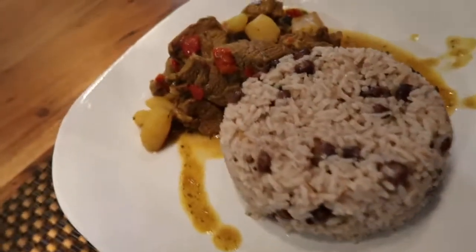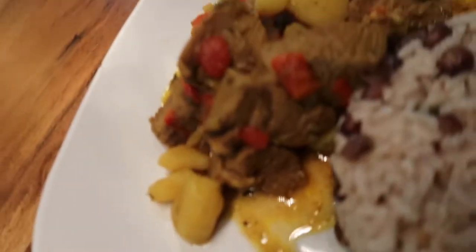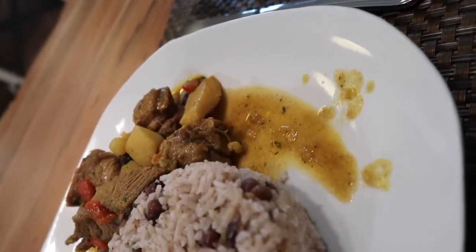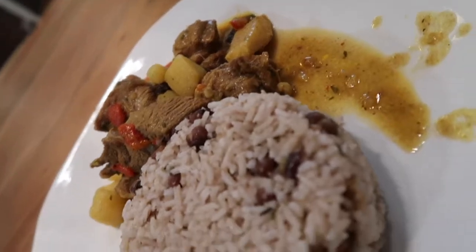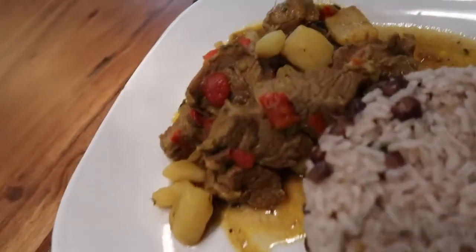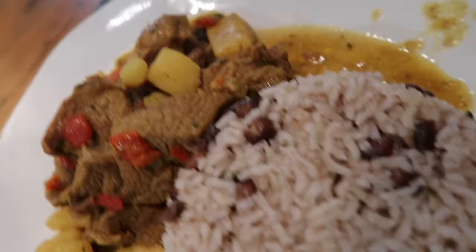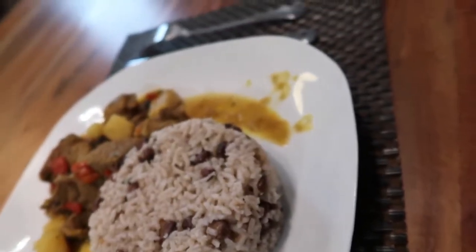And there you have it guys — curried goat with rice and peas. That looks very good! What do you think, babe? Yeah man, yardman style. Good teamwork — teamwork is always good.